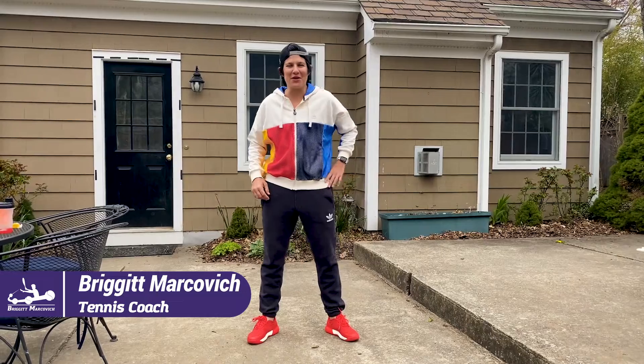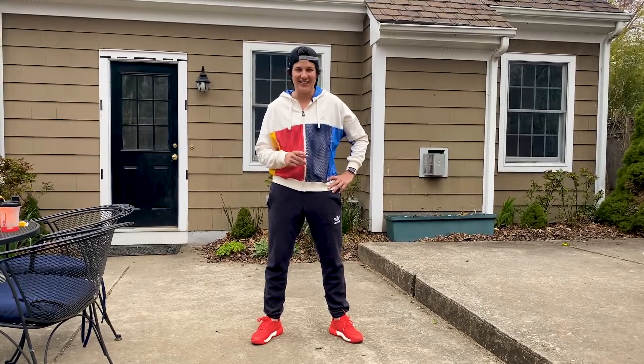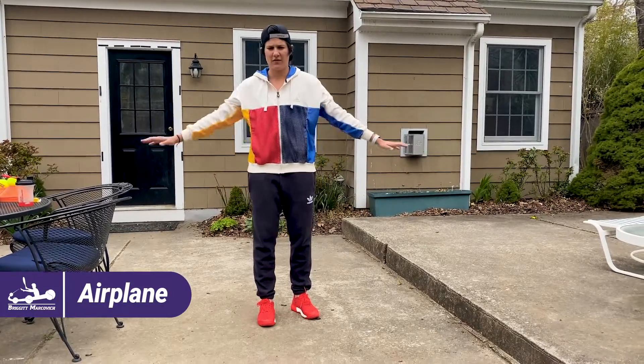Hello, my name is Brigitte Markovic and today I'm very happy to bring you another video showing you some balance exercises. Are you ready? Let's go! We are about to start our balance routine.